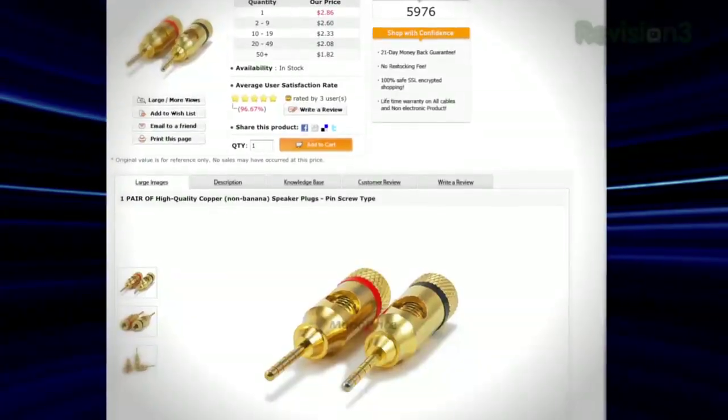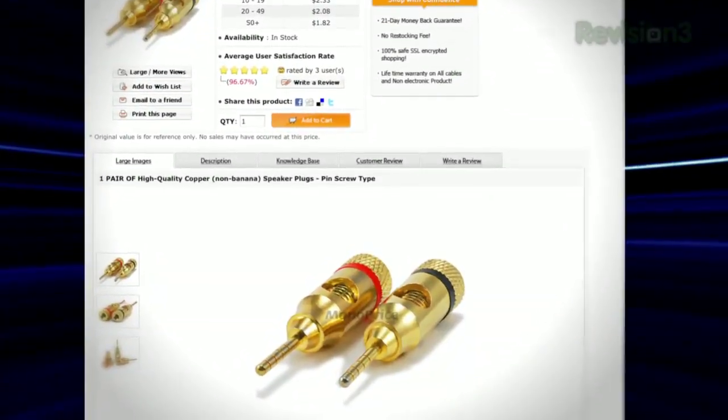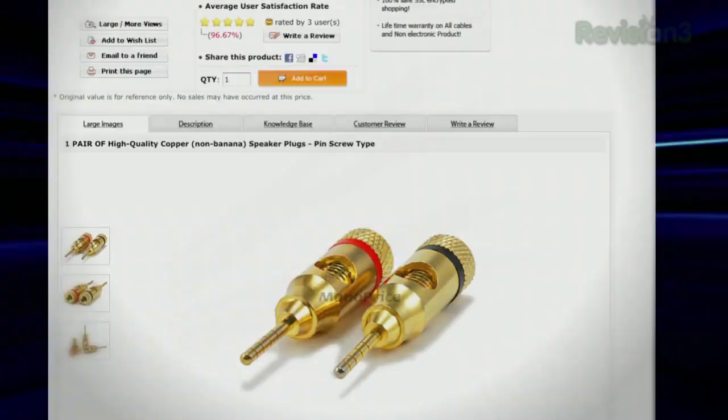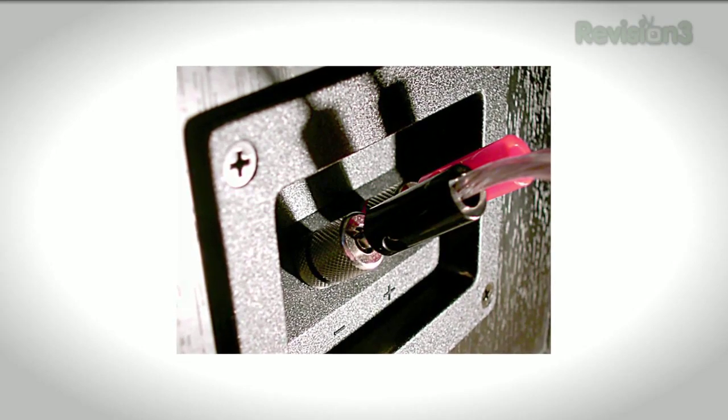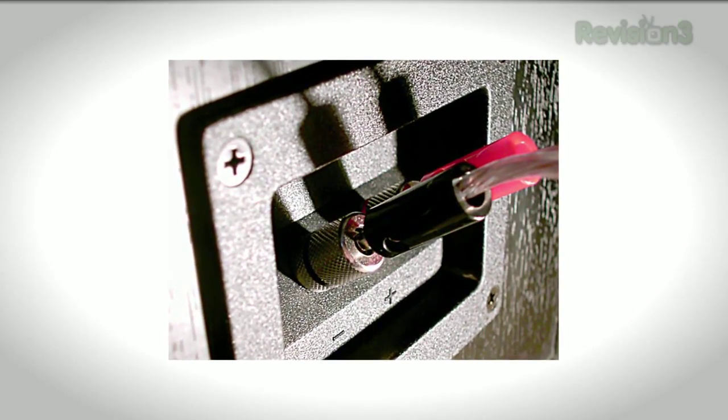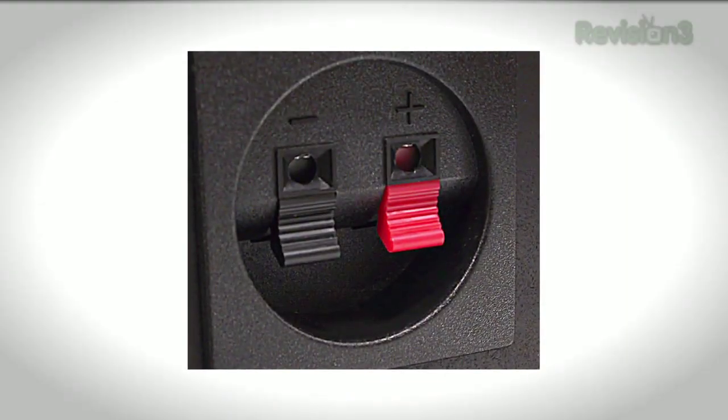Using connectors is always a better idea than bare wire ends — pin connectors or banana connectors. And if you're really freaking out about connections, binding posts that screw down hold better than spring clips, which are the ones you press and insert the wire into.